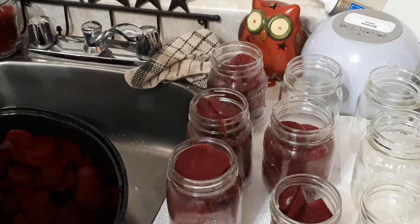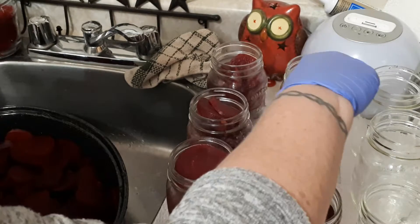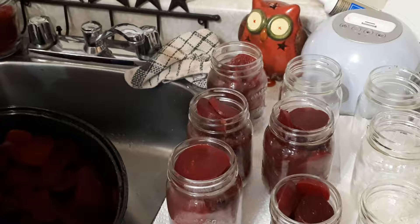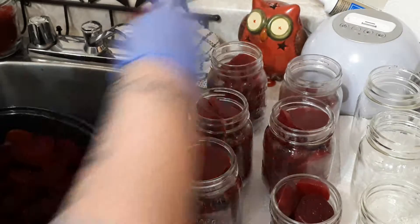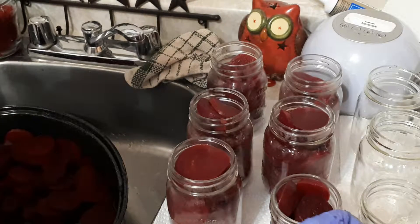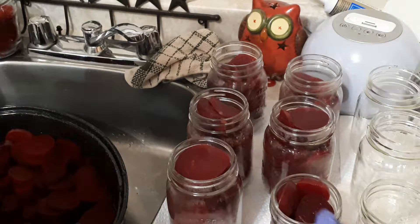I did mustard pickles one day and the yellow mustard ran down the sides of the bottles. Even though I picked them up and wiped off the countertop, the yellow stain is still there — so I don't want that. I'm trying to keep the smaller pieces for my small bottles. Some of those beet were quite big. I like doing the baby beet — the baby beet come out really nice, they're just so small and dainty.